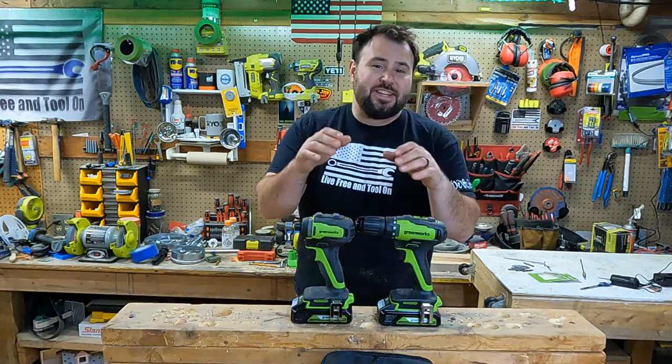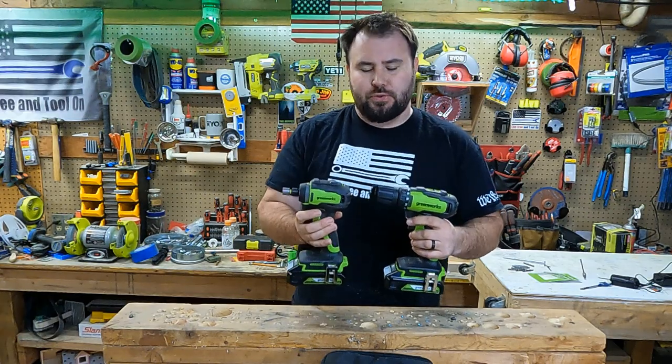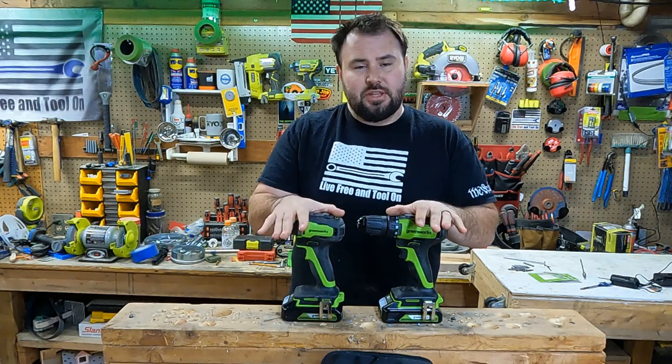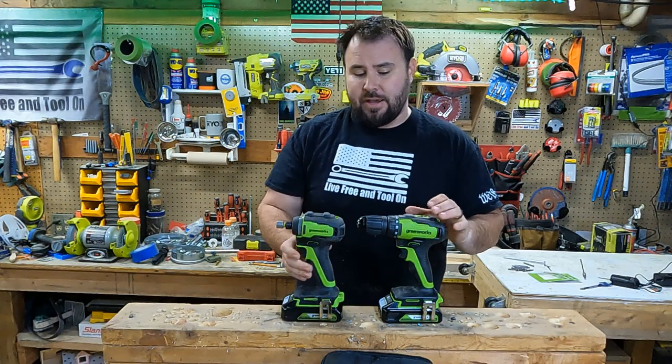Hey everybody, welcome back to Live Free and Tool On. Today we have something pretty exciting for you. This is the Greenworks Power Tool Drill Driver and Impact Driver. They contacted me and wanted me to test out their tools, and they gave me this combo in order to test that out, and I was more than happy to do that.